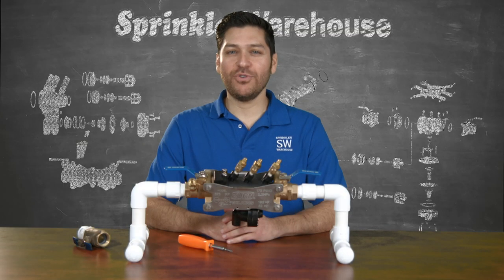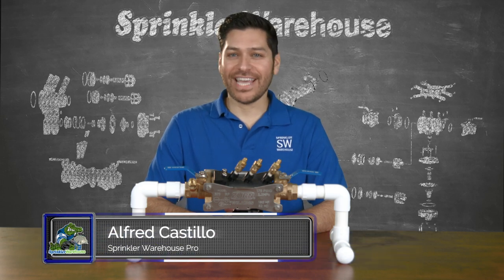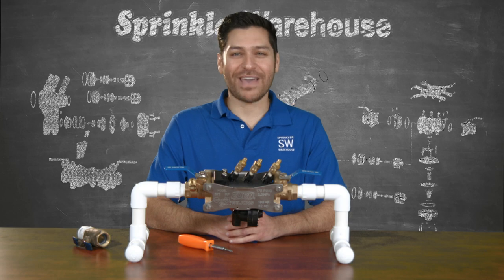A backflow prevention device is used to protect potable water from contamination due to backflow, which is the undesirable reversal of flow of contaminants into your drinking water supply. The Zurn Wilkins 375 Reduced Pressure Assembly Backflow Prevention Device is designed to keep this from happening.